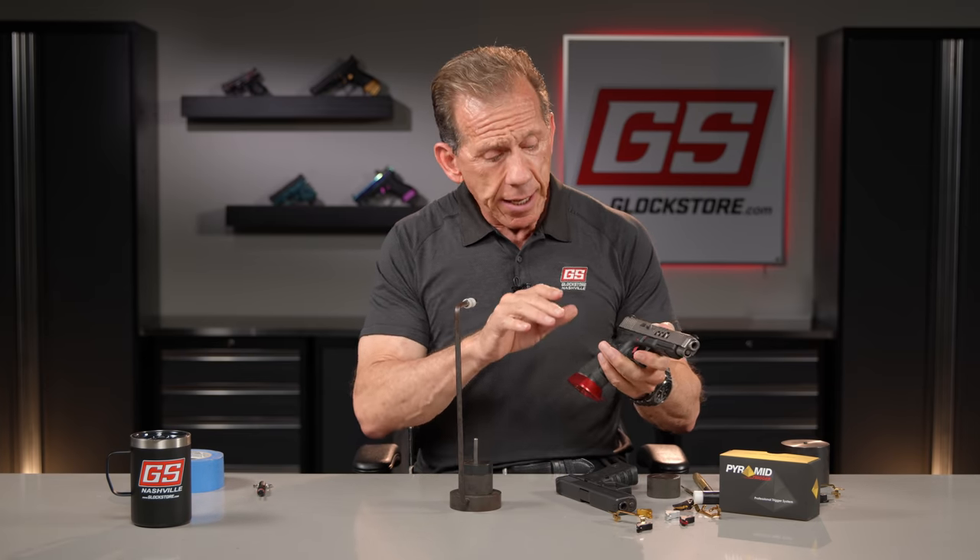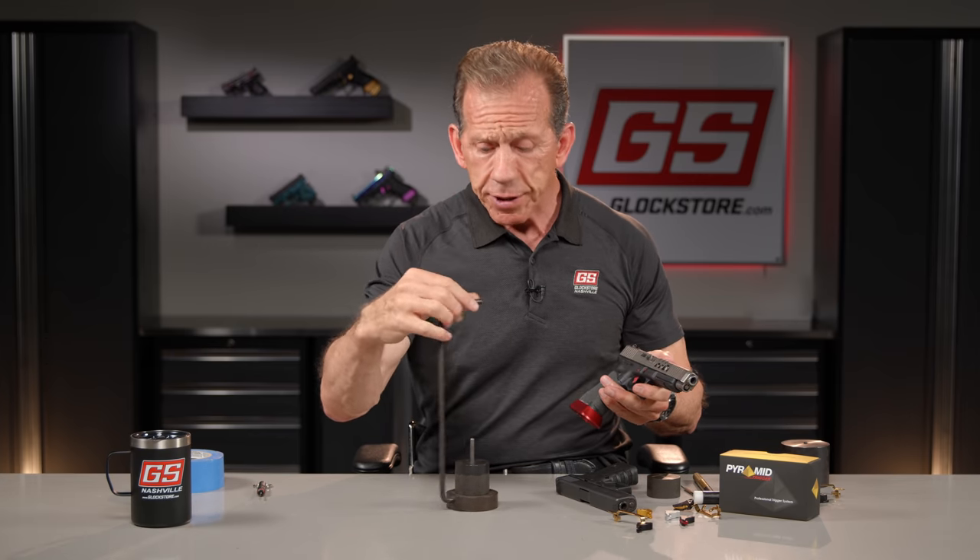The problem with adjustable triggers is that some people over-adjust them, confuse the settings, and they stop working — then send them back. After selling tens of thousands of pyramid triggers, I started thinking we should develop a non-adjustable fixed trigger with all the best attributes, landing between three and a half and four pounds — a great self-defense carry weight. After six months of R&D, I believe we have the best drop-in non-adjustable trigger on the market.